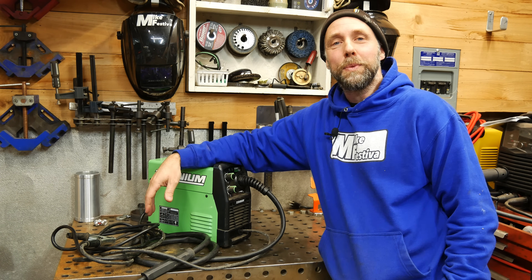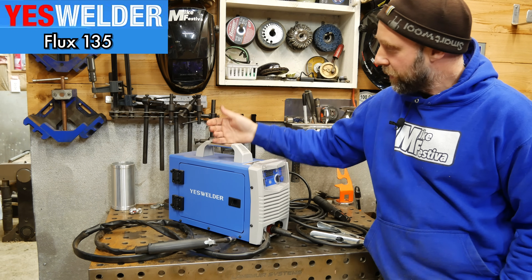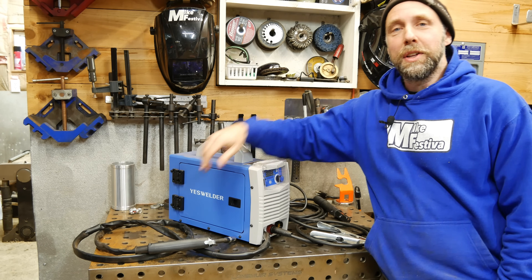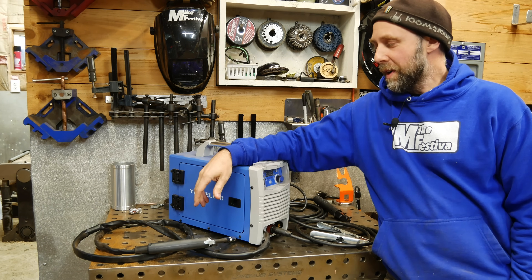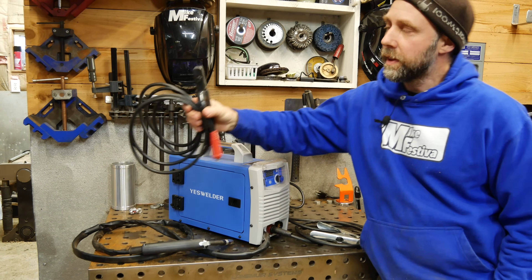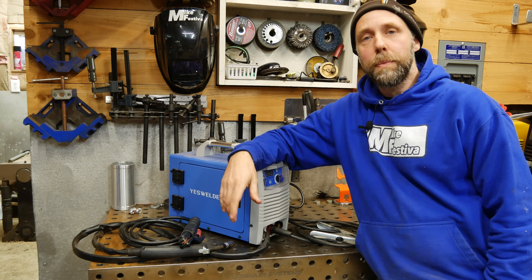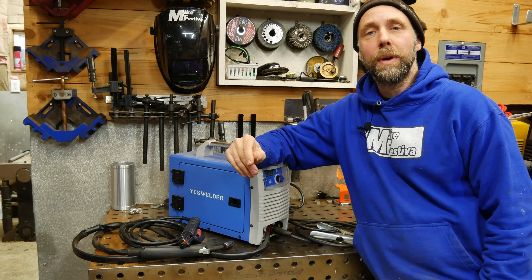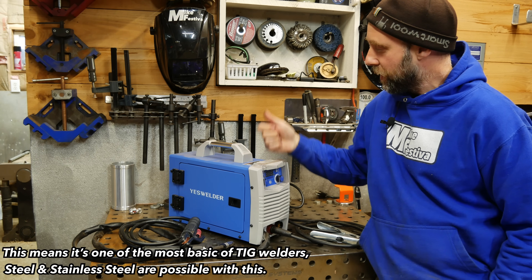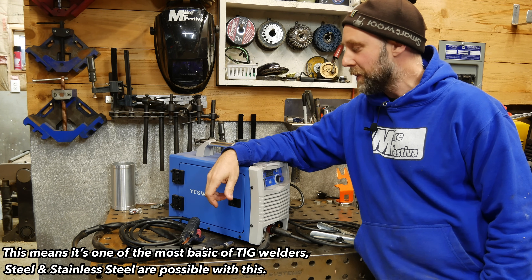Next up is the Yes Welder Flux 135. It's a 135-amp 120-volt machine. This one is actually a little more versatile than the other ones — not only is it a flux machine, it also comes with a stick lead, so it's a stick welder as well. And if you buy an optional TIG torch and have a gas bottle and regulator, it's also a lift TIG machine. So this one rounds out the bunch to be the most versatile multi-process flux welding machine we're going to cover in the video today.